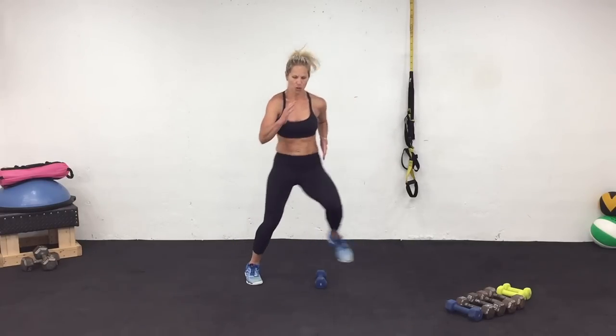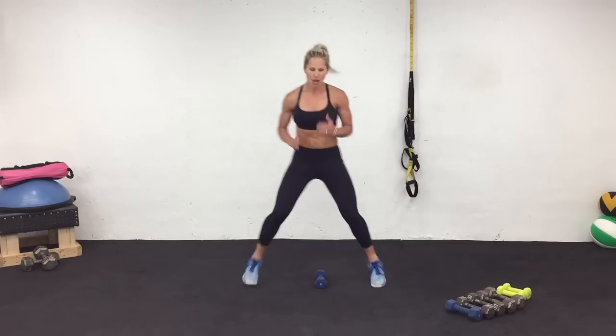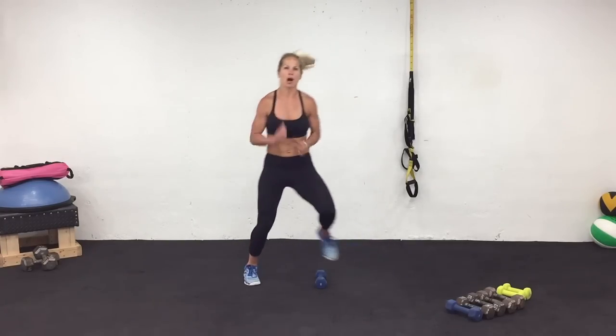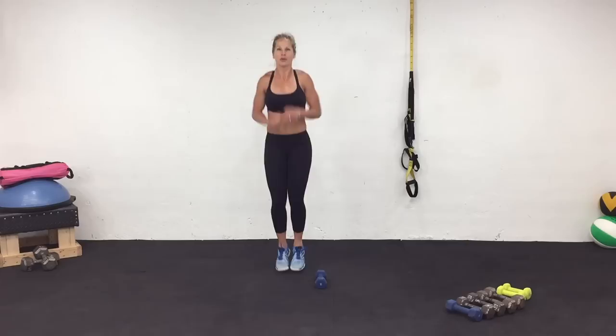Come on — driving those hands. You got it. Three, two, one. Jump and roll. Rest. Cycle four complete.